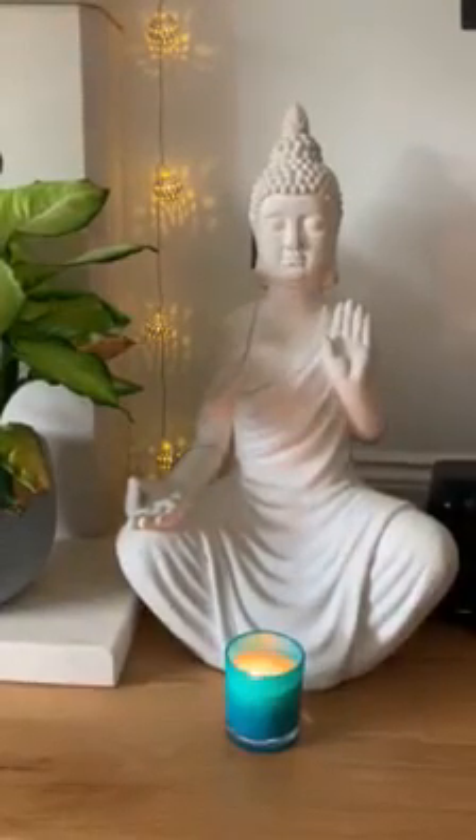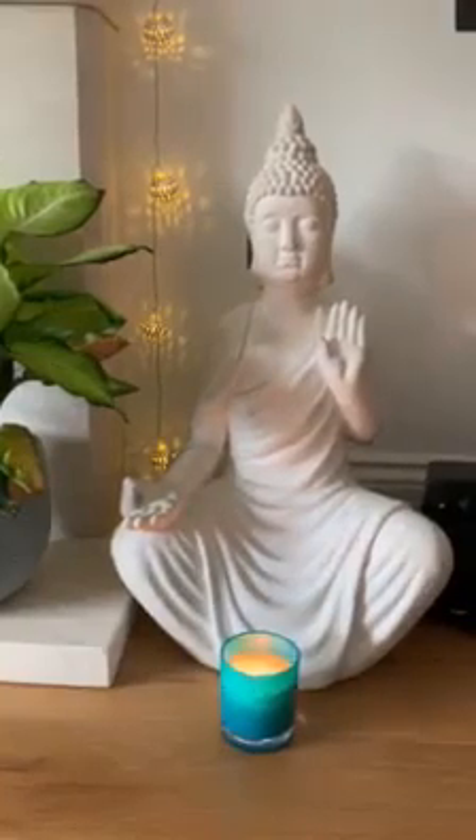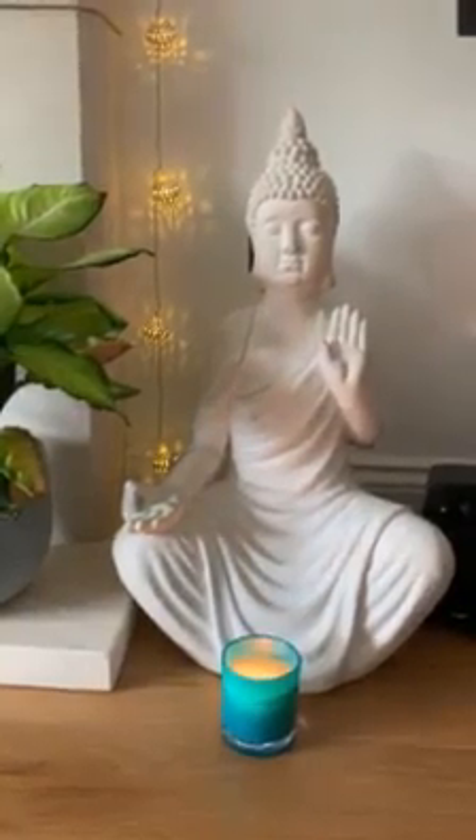Awareness in your shoulder blades, your collarbones, your throat and back of your neck.